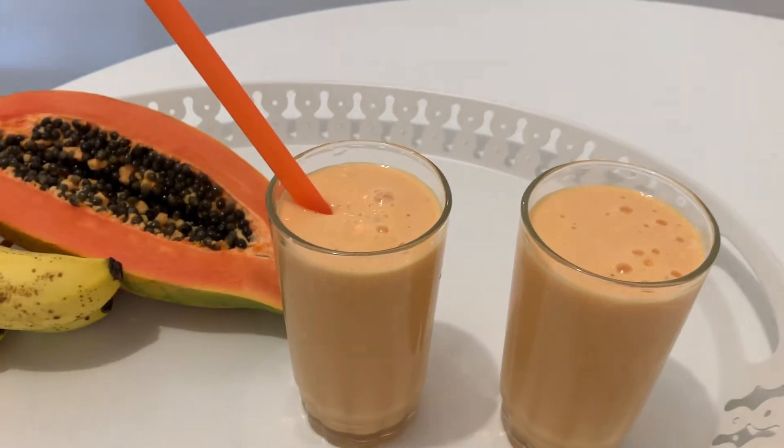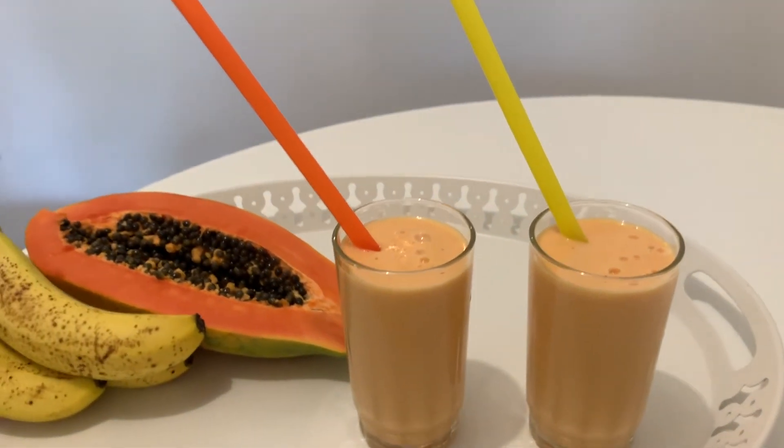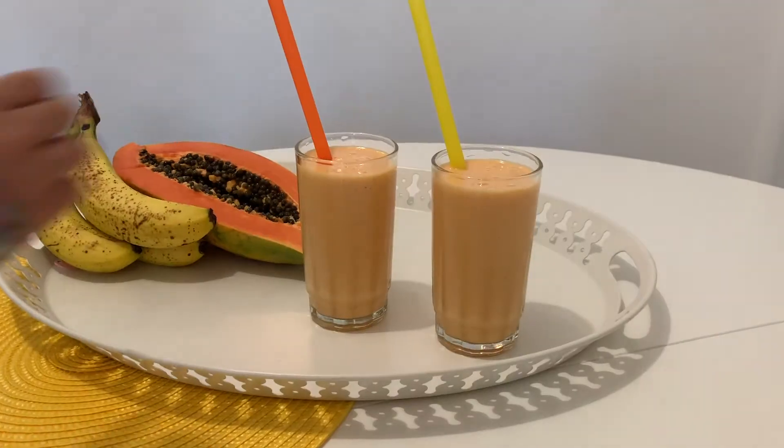It is perfect. It's healthy and you're not going to feel guilty. We hope you enjoyed this recipe — do give it a try and have a great day. See you next time.